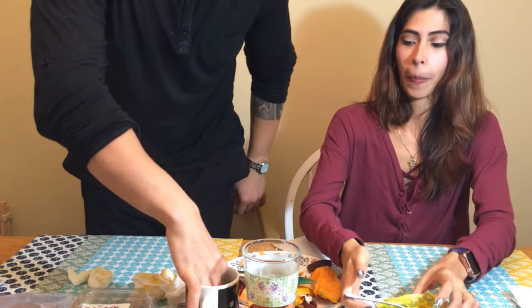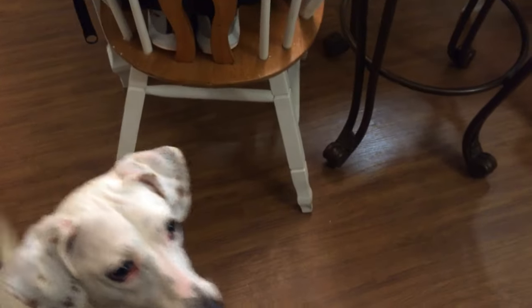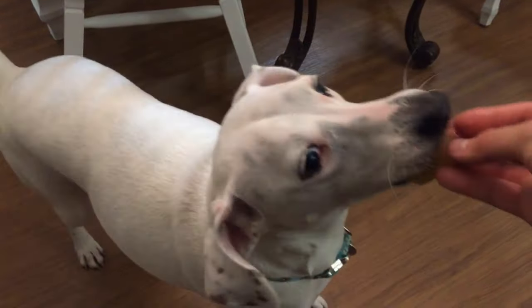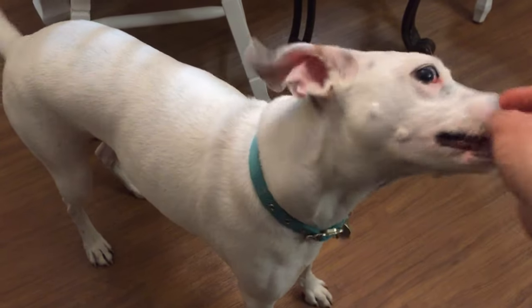Thanks everybody for watching. Let's watch Onyx eat some jackfruit. That girl loves it. Catch you later.